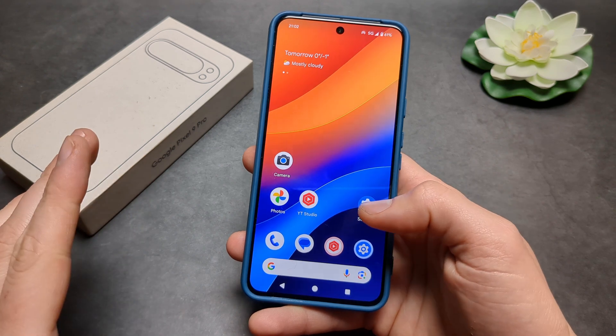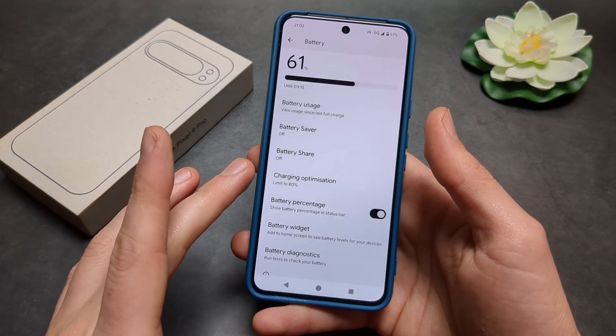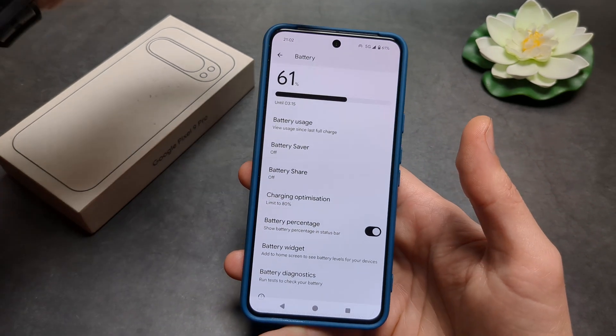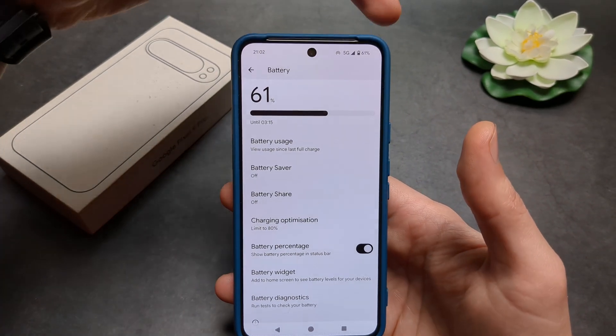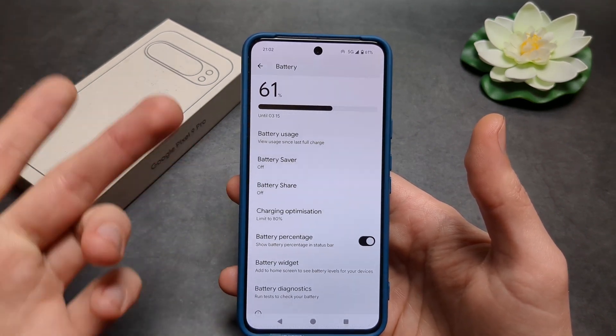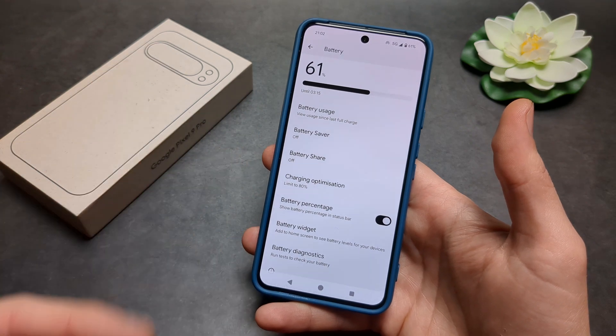You might also need to update your Play Store services if you still don't see it. Some people report that you first need to charge your phone to 100% and only then will this option appear — though that wasn't needed for me. These are some things you can try if you don't see the option.